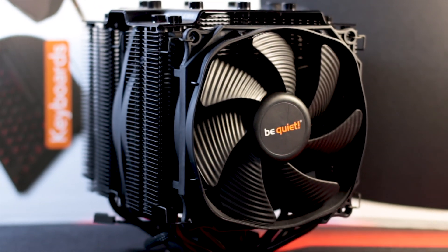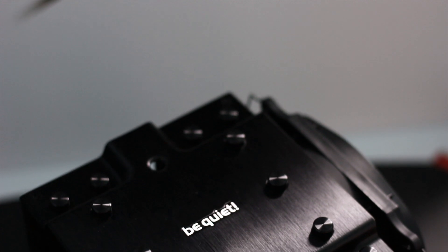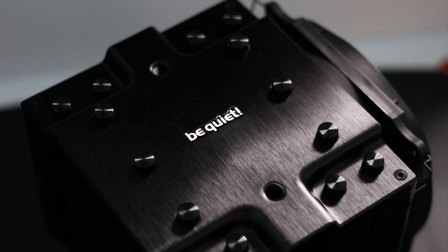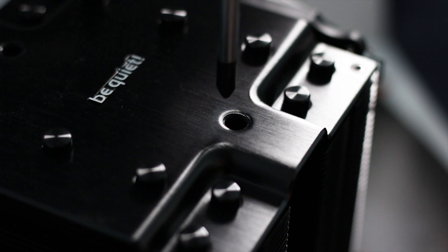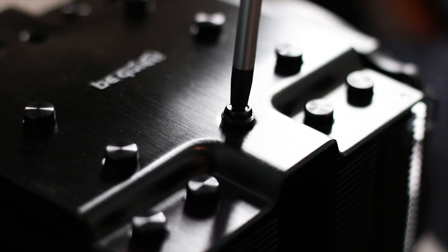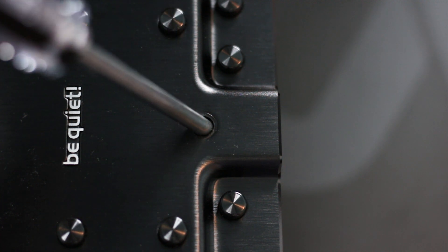The mounting system is the main change from the previous Dark Rock Pro model, being greatly simplified in both ease of installation and the overall mounting system. However, there is one slight problem with it. Two of the caps on the top plate are removable to allow the included long Phillips screwdriver to pass through and access the bottom plate and screws, but the holes are not large enough to allow the two screws to pass through. This means you have to place the screws on the mounting plate first and then tighten them with the screwdriver passed through the top plate — quite the inconvenience, but there is an easy solution.